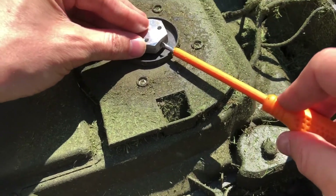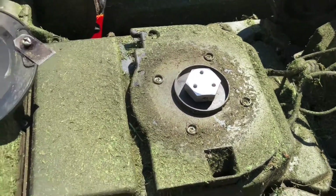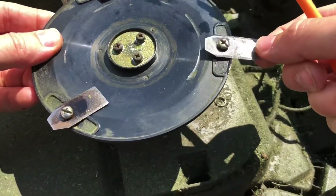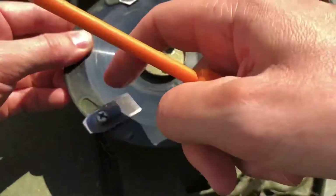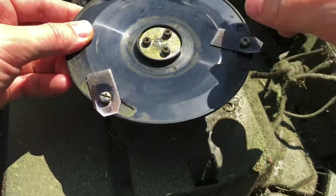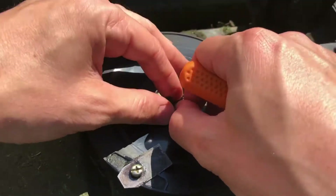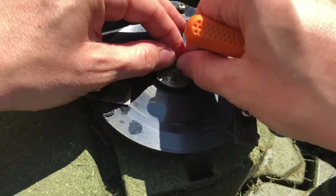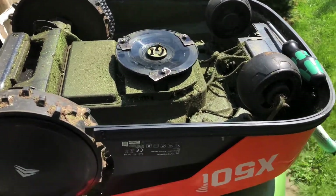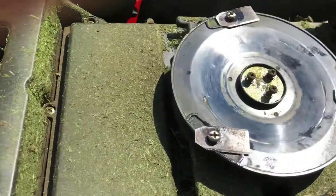Just stick that in there, tighten it real good, and the rattling should be gone. Put it back on. While you're down here, you might as well just service your blades — make sure they're loose. If not, just unscrew them, remove any grass or debris from underneath, and then put it back on.